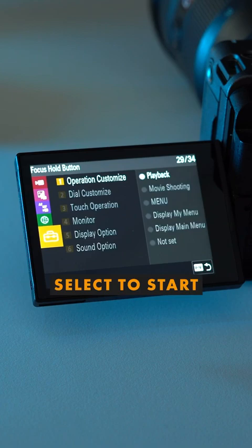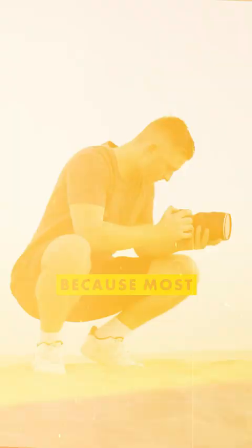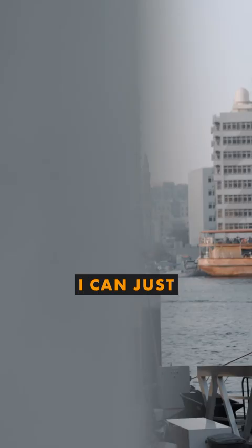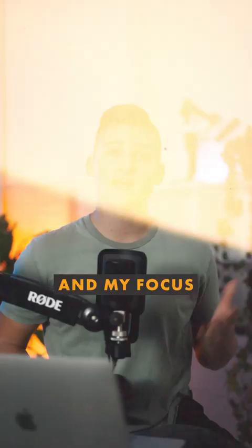But for me, this button is still in the default settings and triggers focus hold. I like this feature a lot because most of the times I'm shooting in autofocus, but as soon as I quickly decide to lock in my focus — for example to do a reveal shot — I can just set my focus, press this button on the side, and my focus is locked in. And as soon as I let go, I'm back to autofocus.